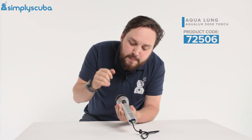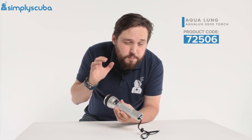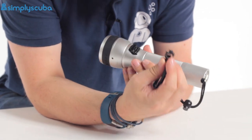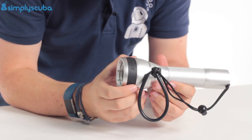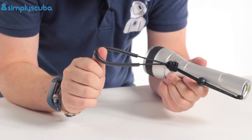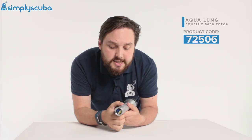Because the switch is oversized, you don't want to activate the torch by accident while travelling or in storage, so they include a little lug that attaches to your lanyard, sits in front of the switch, clips into position and stops it from activating accidentally. Attaching it to the lanyard also means you're never going to lose it, and you get a lanyard to keep the torch secured to your wrist.